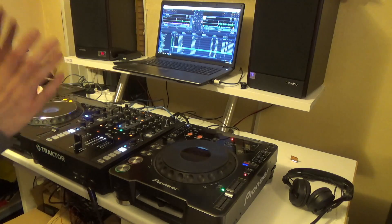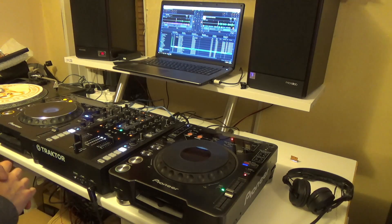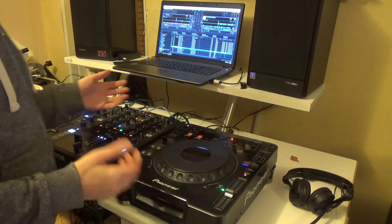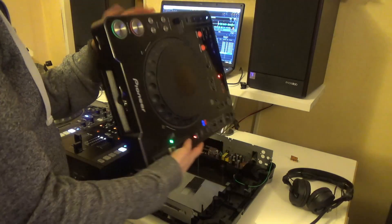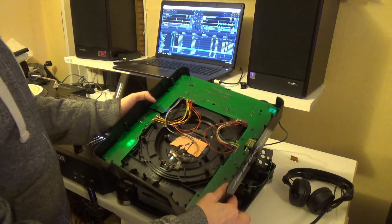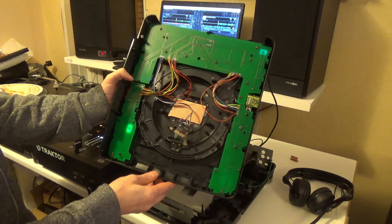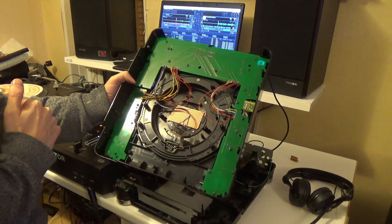Hi, we have an update on the MIDI CDJ-1000 project. I've eventually had the boards made up. This was the first one that I put together, and I've got connectors that go on everything now.